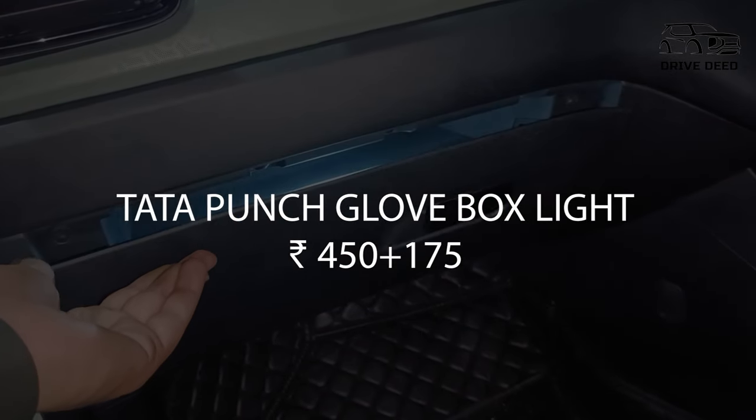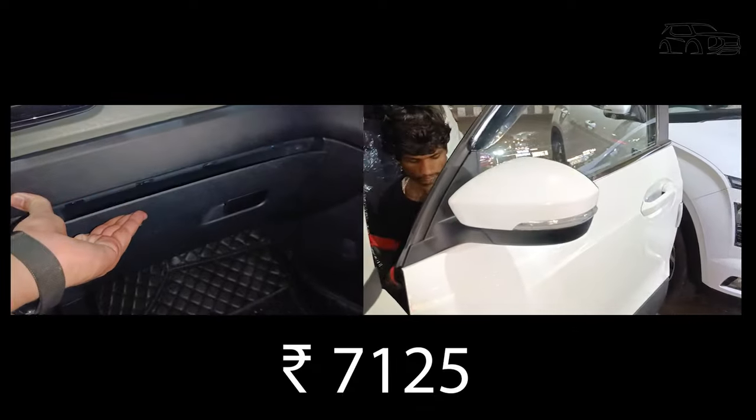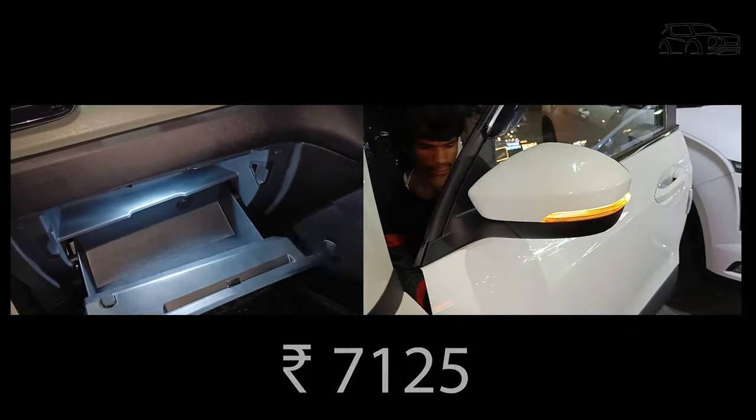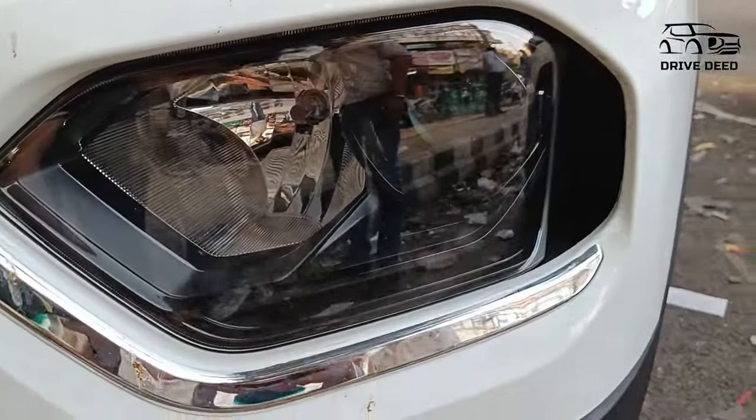The charge for the white glove box light is ₹175. So the total cost of my modification is ₹7,125. If you need this modification, you can get it done. As you can see on the top model, the white light looks good in the car.